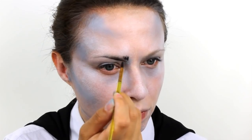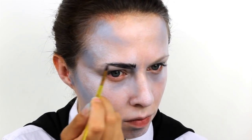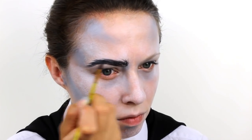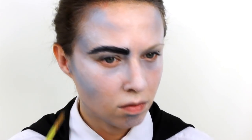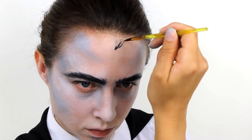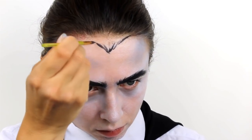Next, take a black Snazaroo face paint and using a brush paint in some very thick heavy eyebrows. Using very small wispy strokes will help to make the eyebrows look as realistic as possible. To create his long widow's peak, paint a triangle in the centre of the forehead and then use the same wispy strokes to fill this in.